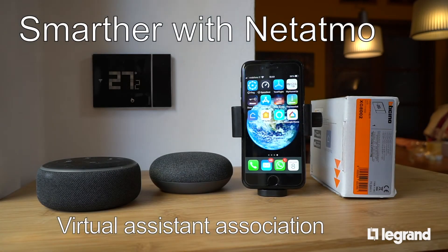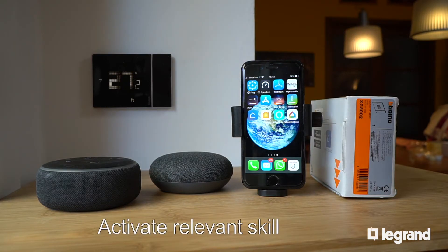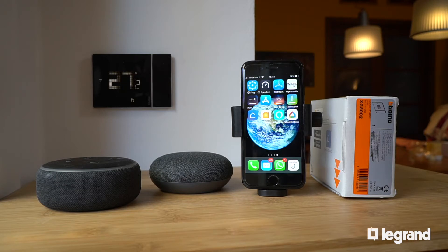Using the virtual assistants app, activate the relevant skill or add the thermostat so that Smarter with Netatmo can be associated to Alexa, Google Home, or Apple HomeKit and can be managed by voice. Once synchronization has been activated, the virtual assistants can be asked to manage the temperature.